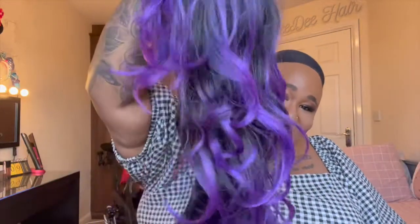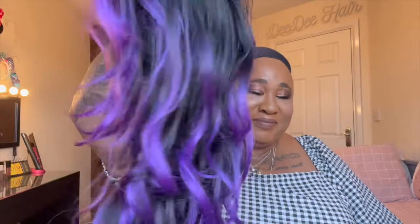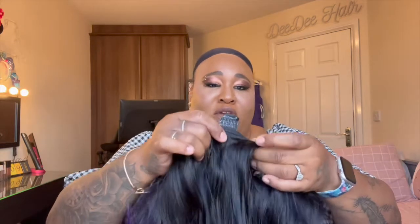This is the wig — look at the colour. You know me and purples. There's that parting space; looks like it's a centre part. I'm going to see if I can shift it, but because it's face-framing I'm not sure how well that would look. There's the inside of the cap: a comb on the right, comb on the left, comb in the back with the adjustable straps.